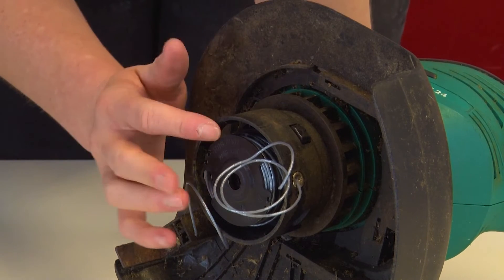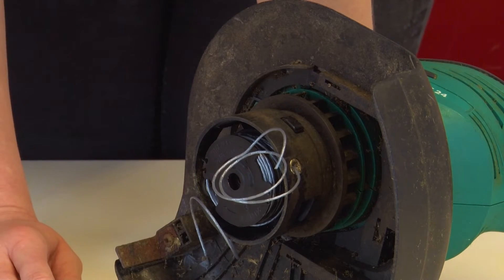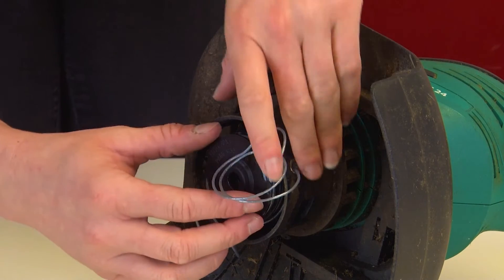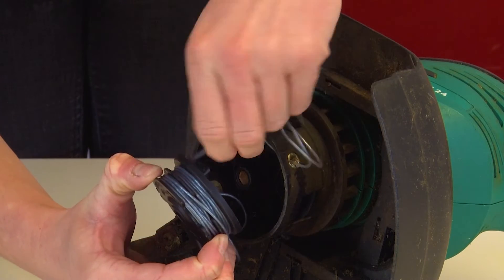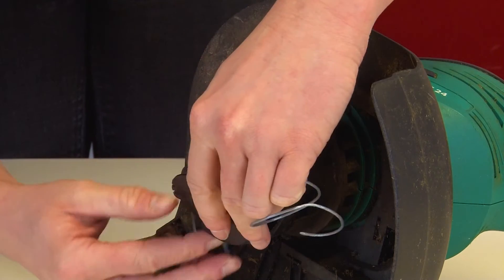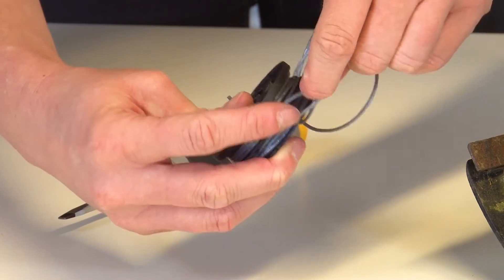If you find that the trimmer line is tangled, this could also be a reason it's not feeding through correctly. You can detangle the line by removing the spool. To do this, gently pull the spool off the spindle it sits on, making sure that you gently feed the trimmer line through the outlet holes, so that the spool and the line come away freely from the spindle and the trimmer head. Then you can easily access the line to detangle it.